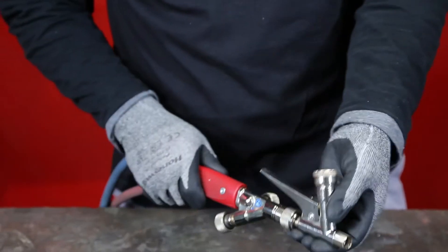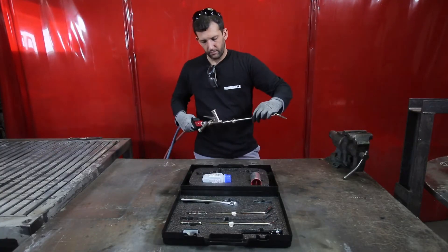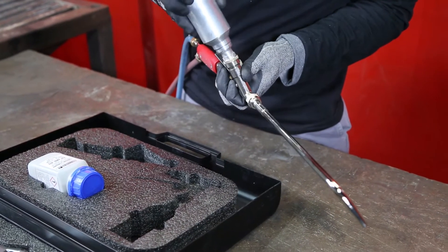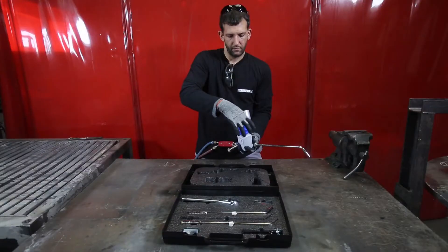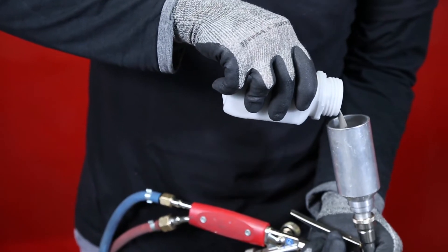Screw the powder trigger to the body of the torch and the smallest torch to the powder trigger fine thread. Secure the powder hopper to the torch and fill it up with the proper powder.